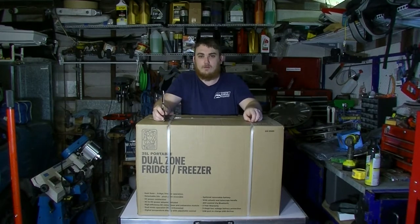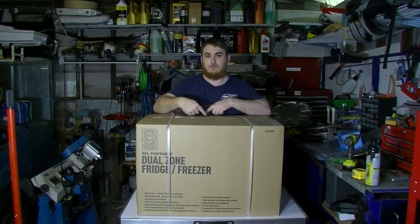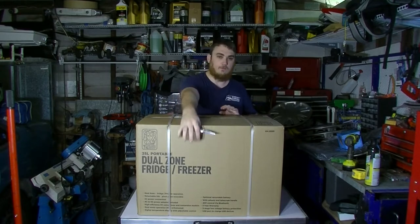Some of the key points to note: it has Bluetooth app control, it's a lightweight small size making it a perfect portable fridge at roughly about 17 and a half kilos. It measures 600mm long, 400mm wide, and about 440mm deep.